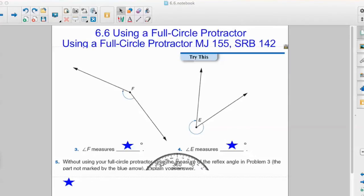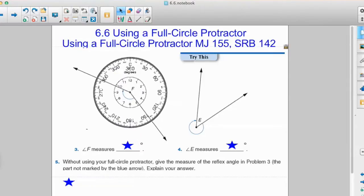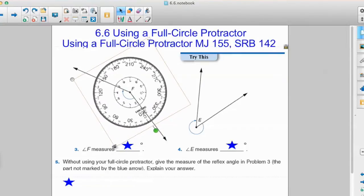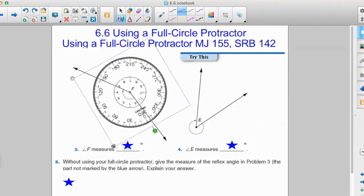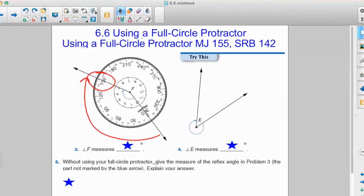Are you ready to sing with me? Put the center on your vertex and zero on the starting line — put the center on the vertex. Make sure the center is on your vertex, line up your zero with your starting line, and then take a look at your ending line. Where does our angle end and what line does it pass through on our protractor? The measure of angle F is 150 degrees because it passes through at 150 degrees on our protractor.